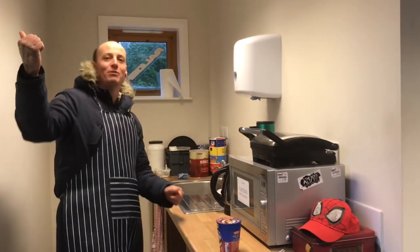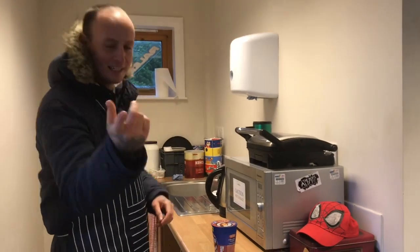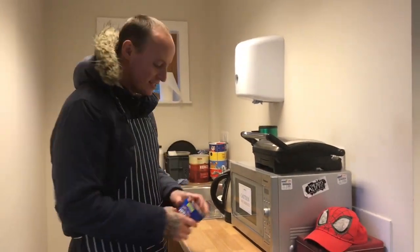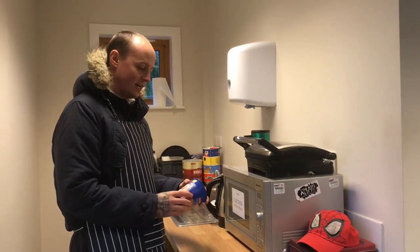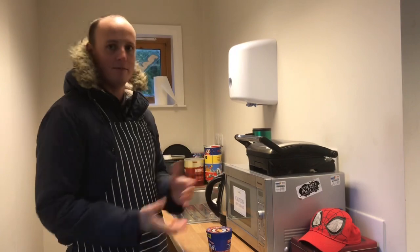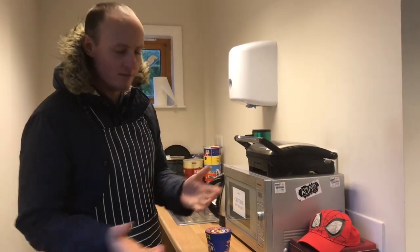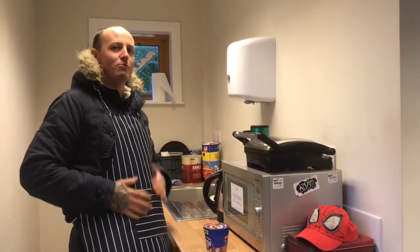Hi guys, how are you doing? We've always got plenty of wind on our own storm down. It's a bit windy today guys, isn't it. So today we've got a super noodle in a pot for you guys. This is actually Alan Cameraman's lunch for today, because of my little diet all I'm pretty much eating is fruit and veg, which is a bit of a shame, but some of us have to sort out the old belly.